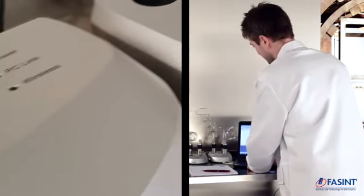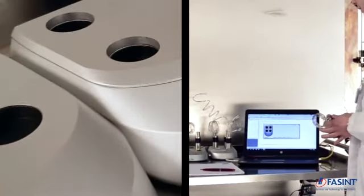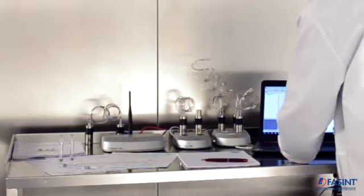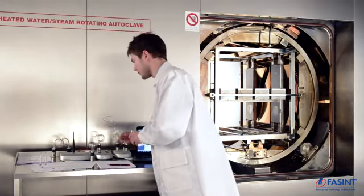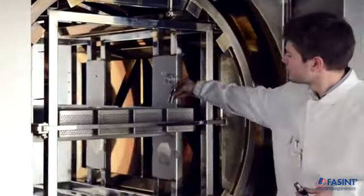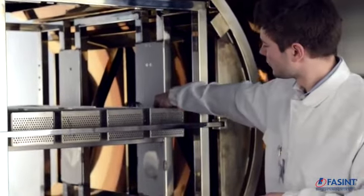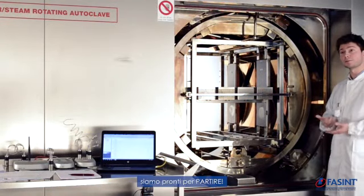We are ready to start. TrackSense — Start Logger. We get a picture of our loggers identified in the registration by the zero number of the sensor. We are prepared to place the loggers in the chamber. I have my loggers with me. We place them and we are ready to go.